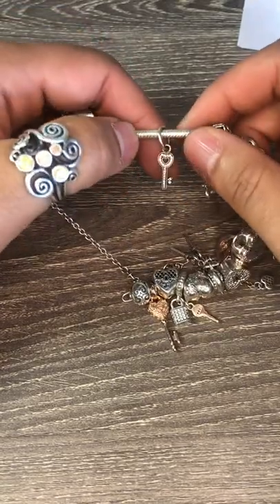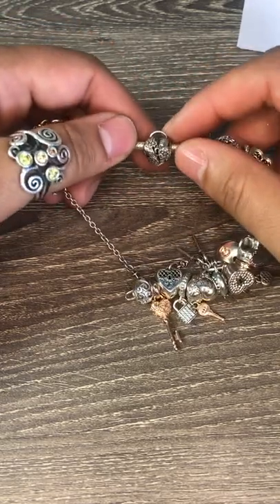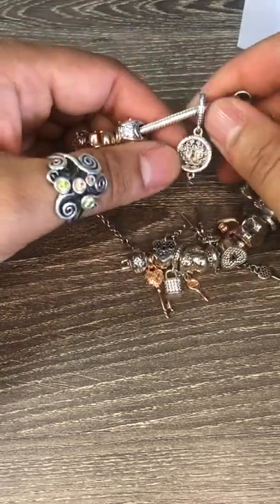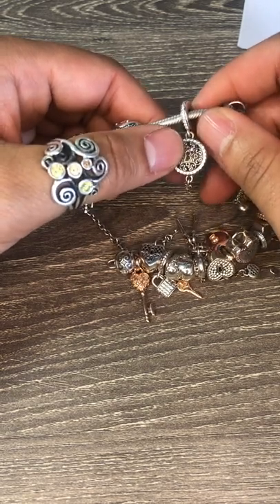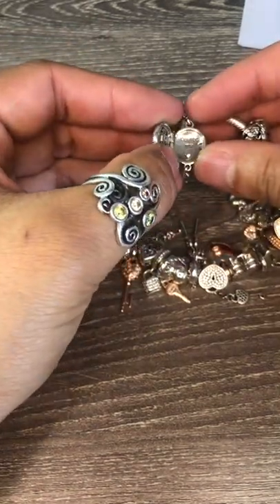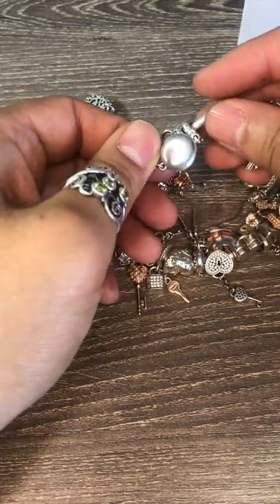I've got another filigree design heart. I've got the little dangle key with the heart and CZ to it. I've got the garden lock charm which has flowers and a little lock in it. And then I've got the filigree keyhole and lock and key charm which opens up and says key to my heart — it's got a little puffy heart in there and a plain backing.